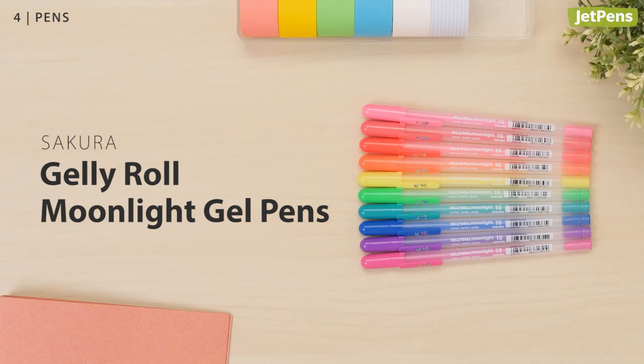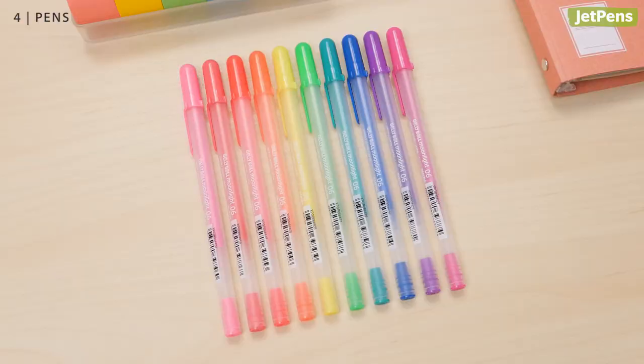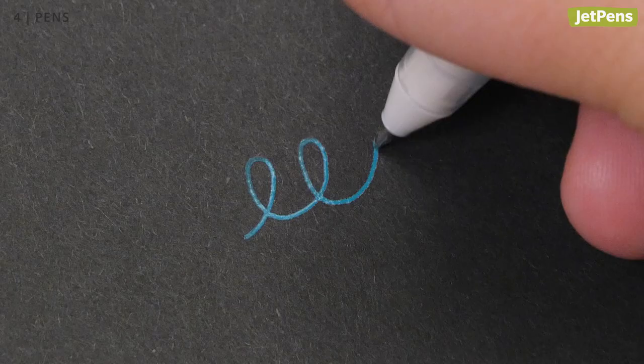We're obsessed with the Sakura Gelly Roll Moonlight. These smooth-writing gel pens come in two tip sizes, 0.6 mm and 1 mm. The standard colors use archival-quality ink, so anything you write can be treasured for decades to come. Plus, Sakura just released 15 new colors that are perfect for writing on light and dark paper.